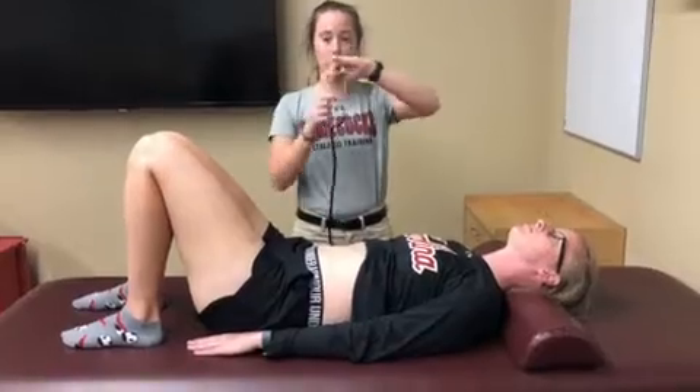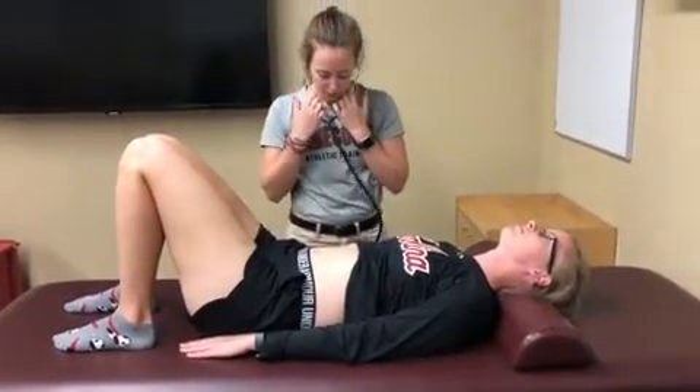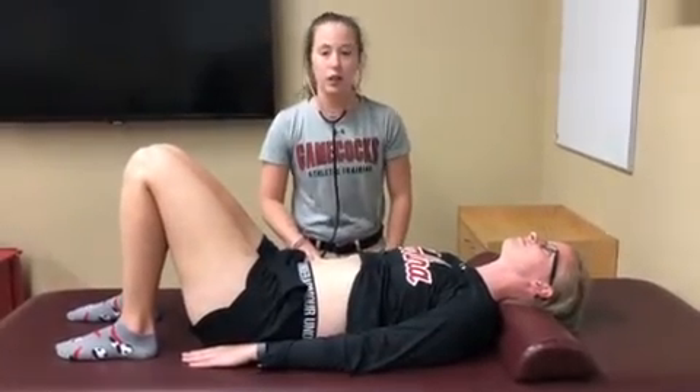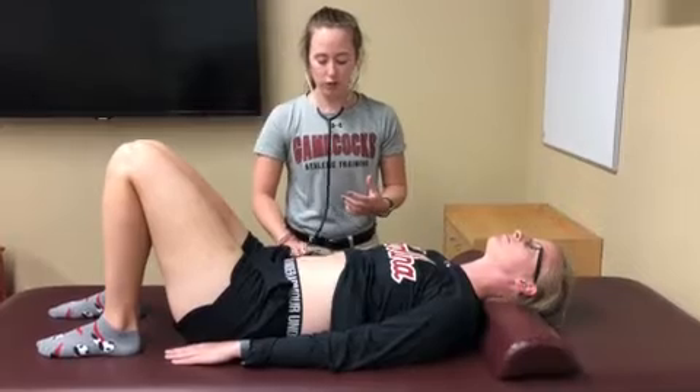What you're going to do is take a stethoscope with the earpieces pointing forwards, and your diaphragm is just going to go from quadrant to quadrant over the bowels. You're going to try to listen for sloshy or gurgling noises, and you're going to be over each quadrant for about 30 to 60 seconds each.